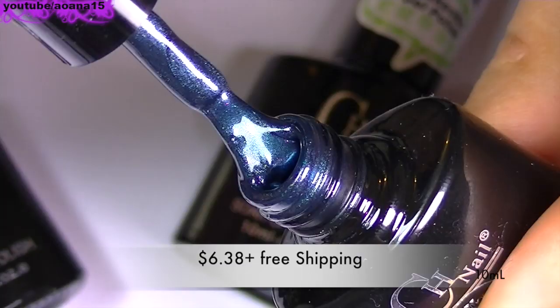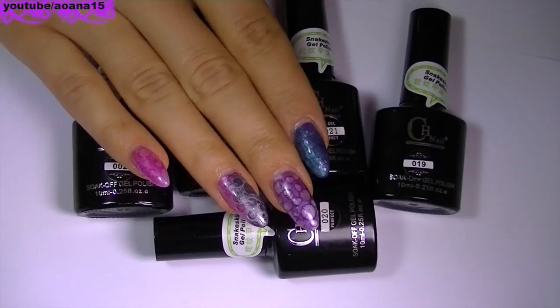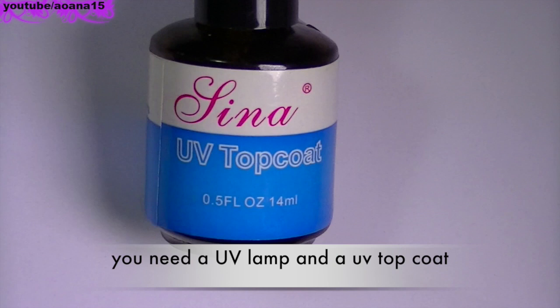I'm going to put all the links into the description section below this video, and I'm going to let you see the rest of the tutorial. I hope it's going to help you make yourself an idea about these UV nail polishes. I want to thank you for watching, and I wish you all a wonderful day. Take care, bye.